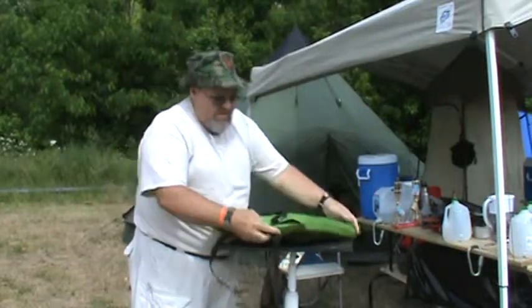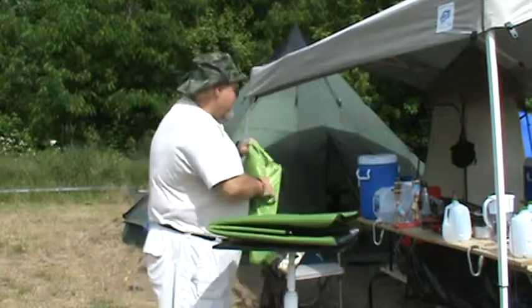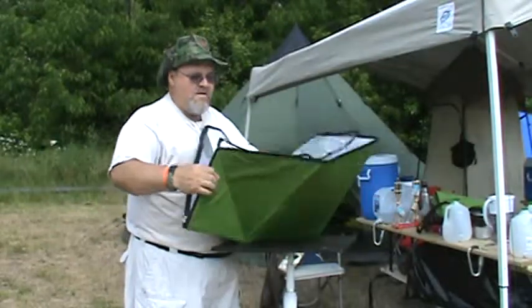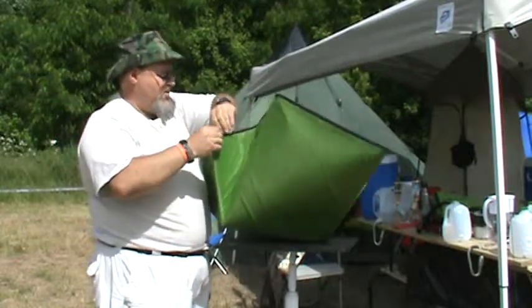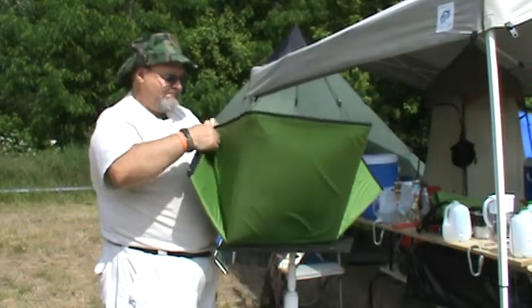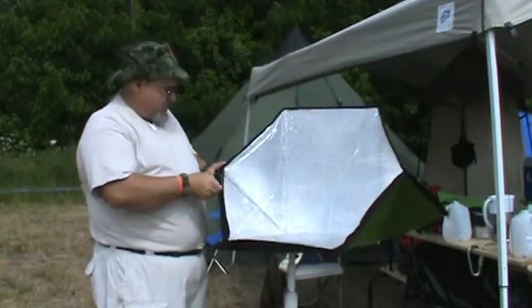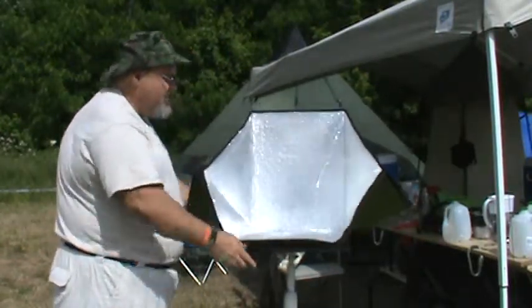We're going to pull the oven out of its package. This is what it looks like folded up — it's very easy to deploy, just unfold it. Then start from the side where the zipper starts and just zip along until you've got it all zipped up. Zipping it up actually makes the oven form to its dimensions, so when you're done you have a solar oven.